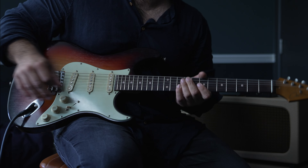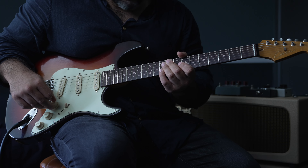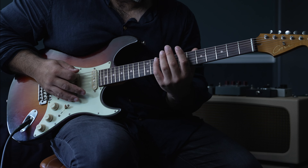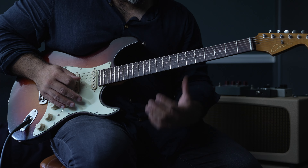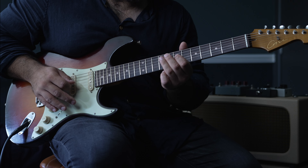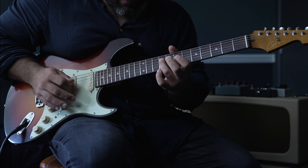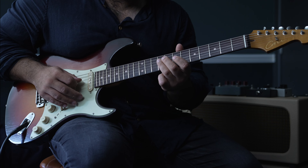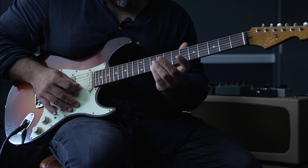At this point in the live version, Stevie Ray Vaughan goes to the bridge pickup — on my guitar it's the wrong way around — and then he starts this run up from the seventh fret of the bottom E string. It's just the pentatonic: seven, ten, seven, nine, seven, nine, seven, nine, seven — bending up and down on the ninth fret of the third string, then hitting the ninth fret of the fourth string, then the tenth fret of the second string.